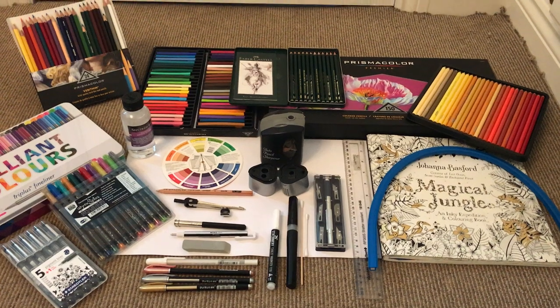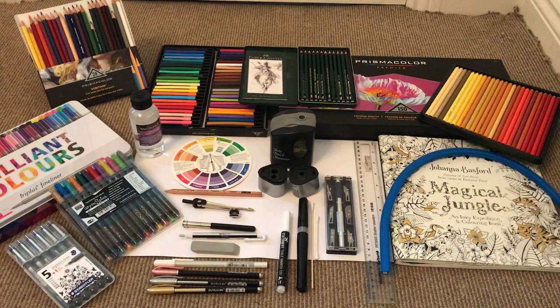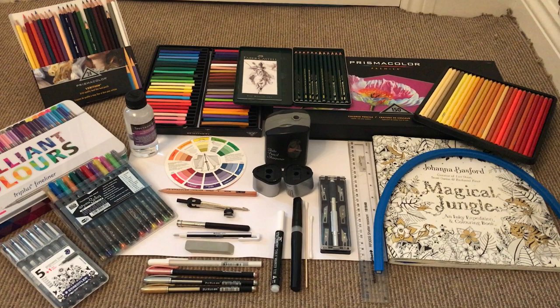Hi ladies, it's Claire. As promised, I'm putting this video together to show you, ahead of some tutorials I'm going to put together, some of the kit that I use for coloring some of Joanna's designs. These are color pencils. I will try and do some other videos on kits in terms of watercolors and pastels, but let me just show you the coloring pencils and the felt tips for now.